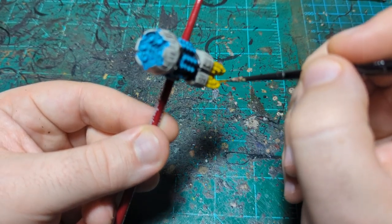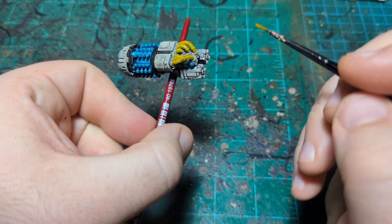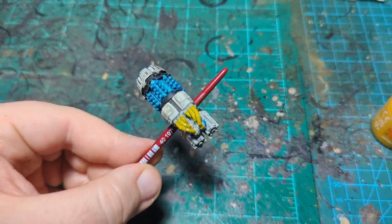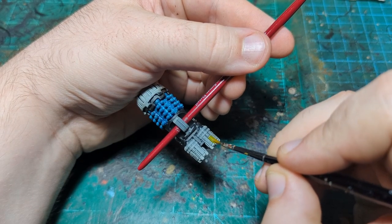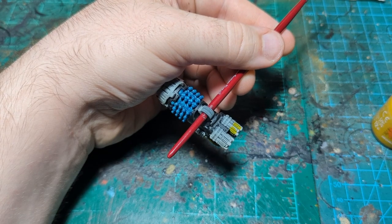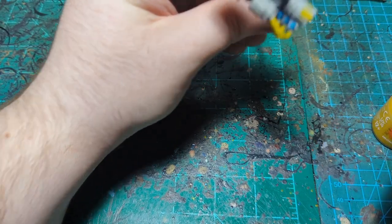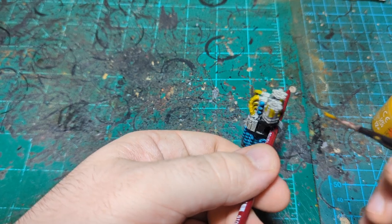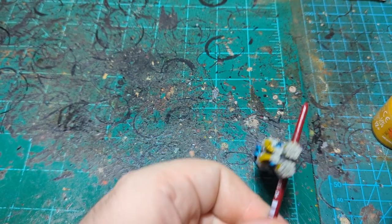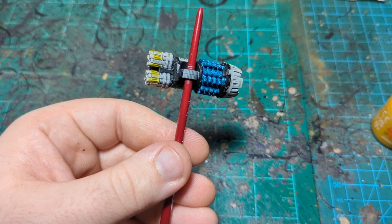Just making sure to get all sides here. I'm also going to do these little exposed parts here in yellow as well — just being careful not to get it on the part that we wanted to leave white, or Wraithbone rather. Now I'm going to let this dry completely and then I believe it will be time to do the metallics.